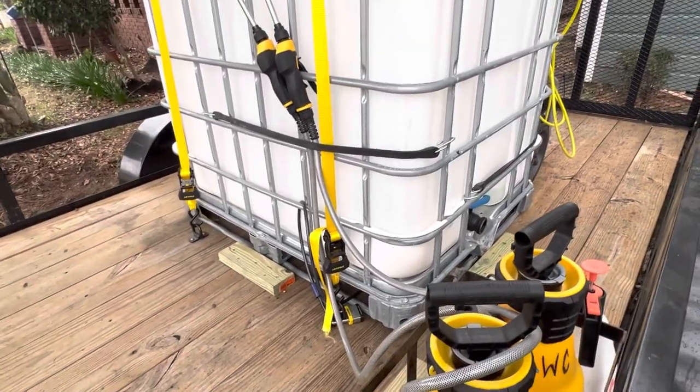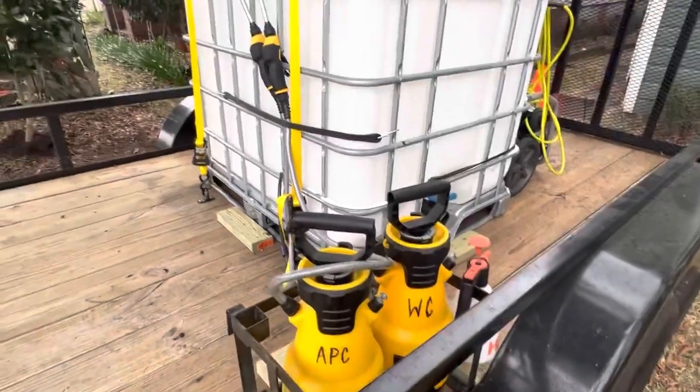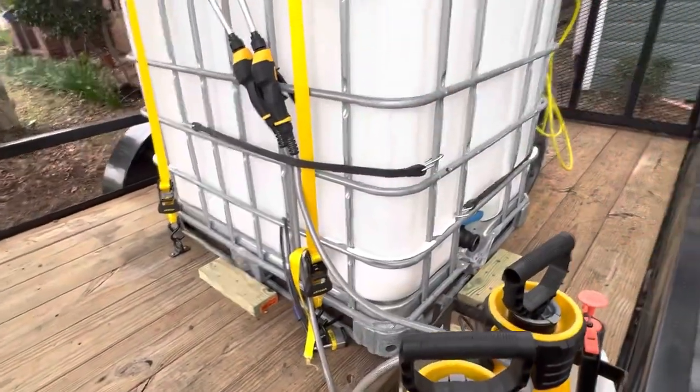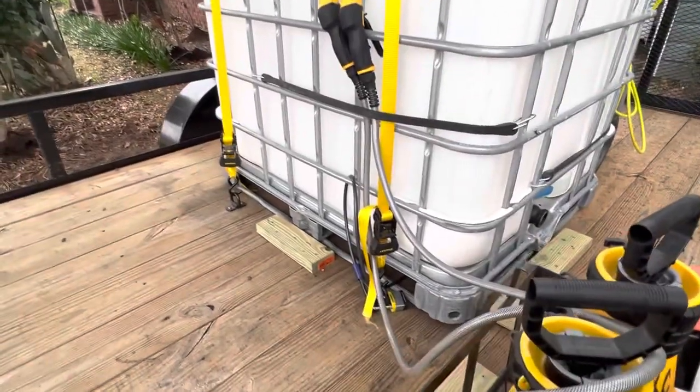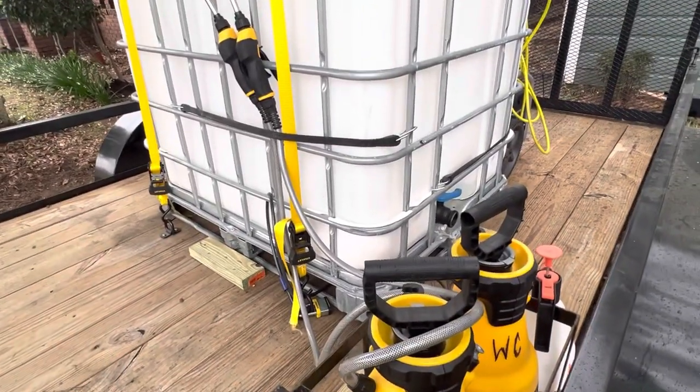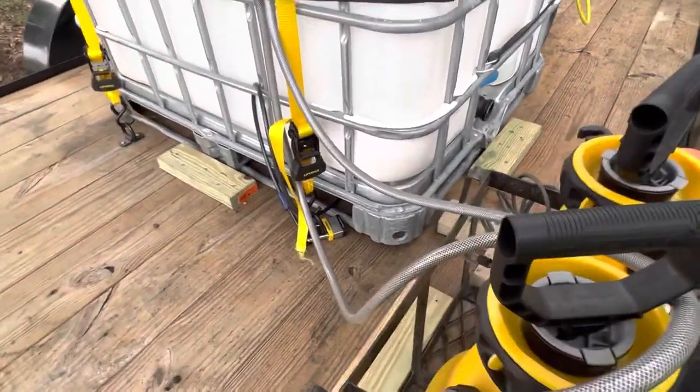You can cut off the excess strap or wrap it up. I cut mine off because these are going to be a one-time use — they're staying on this setup. I might transfer this whole setup into a detailing van in 2025, so I'm planning ahead for that.